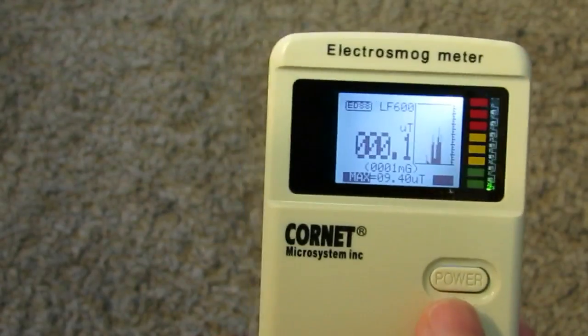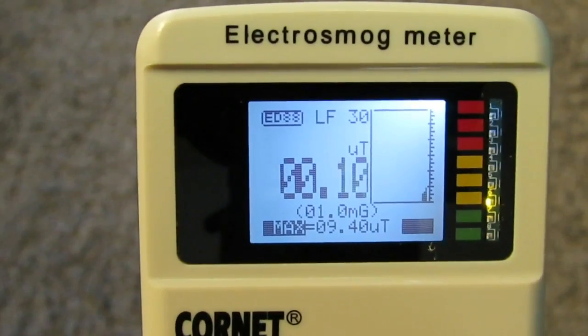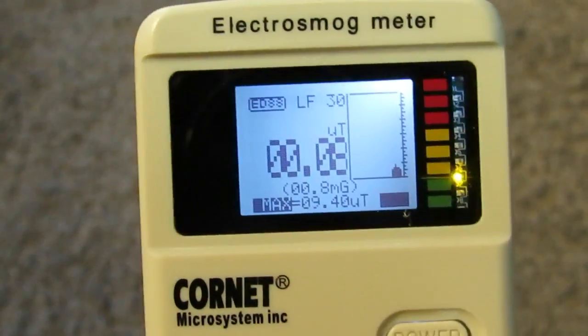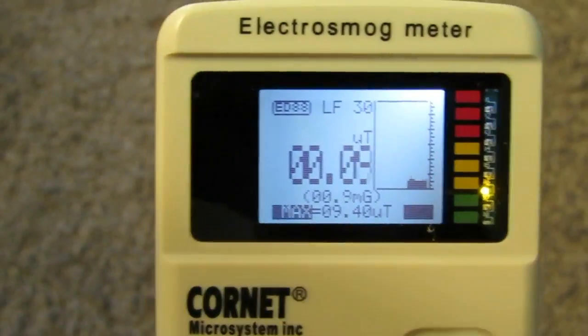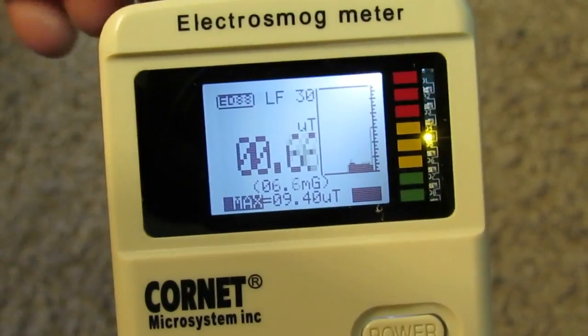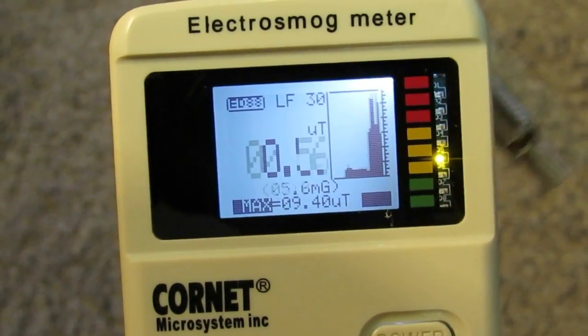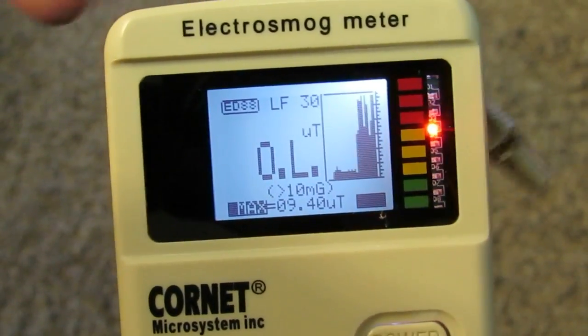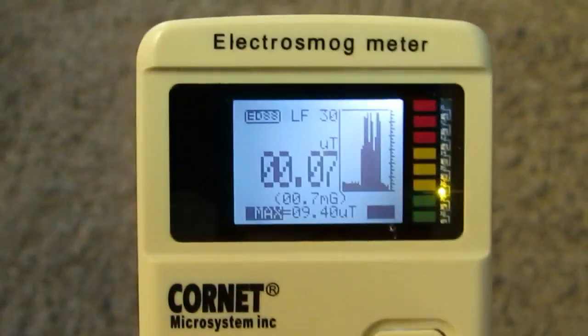Pressing the mode button again moves into the LF30 mode, which is similar to LF600 but more sensitive. Here every small level reaches up to 10 mG, and at 10 mG it shows 'overload.' You can see that it functions correctly.